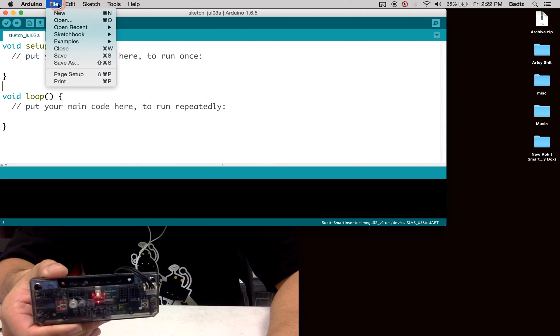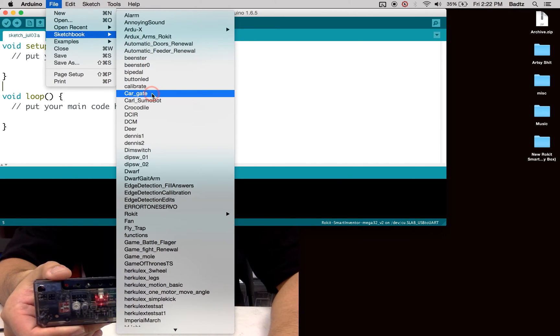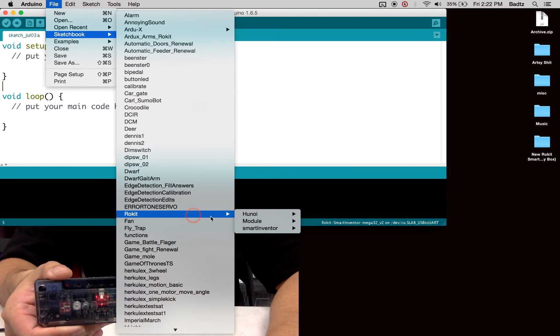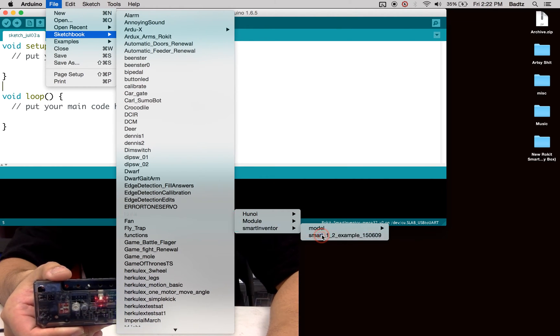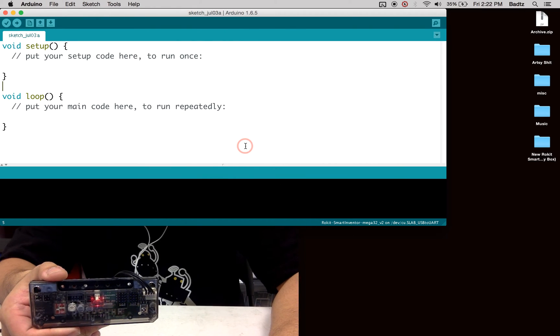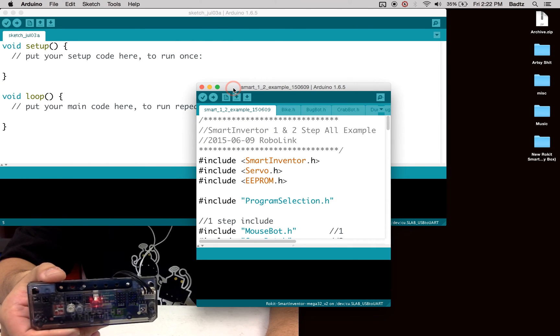From there we are going to go to File > Sketchbook > Rokit Smart Inventor, and then select the Smart 1.2 example. After we do that, we're going to open it — and this is the file.